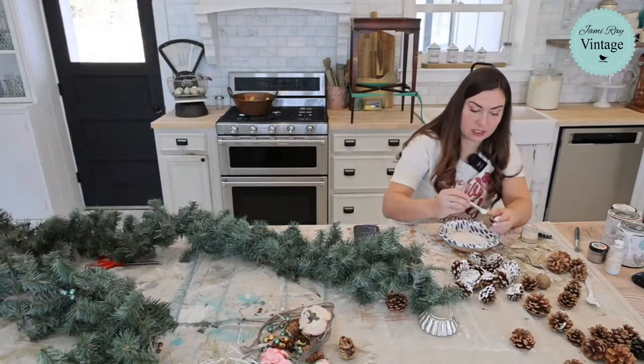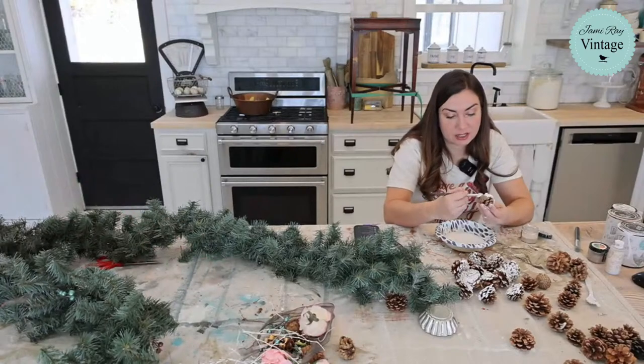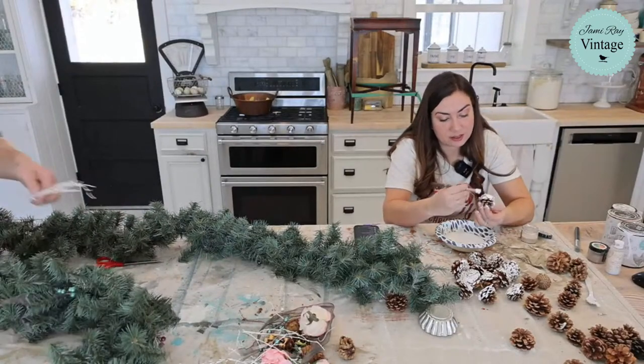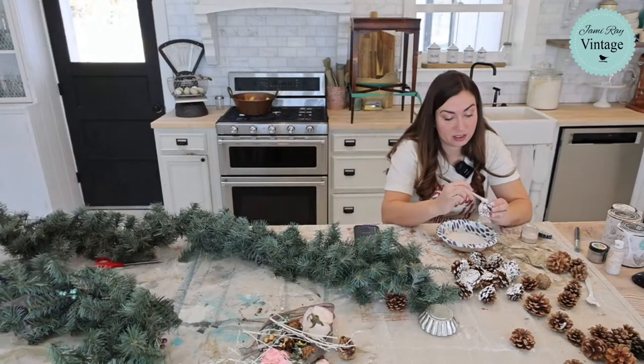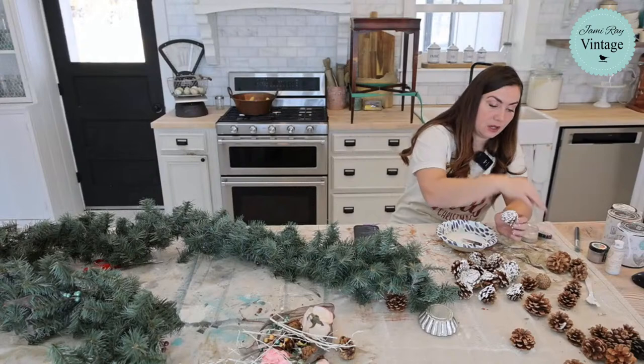I'm trying to use up every last bit of this paint and paint frosting. You don't have to use the cottage colors — I just like it because it sets up so fast and it's super chunky, and it also has a built-in sealer so I don't have to go back and try to seal these.